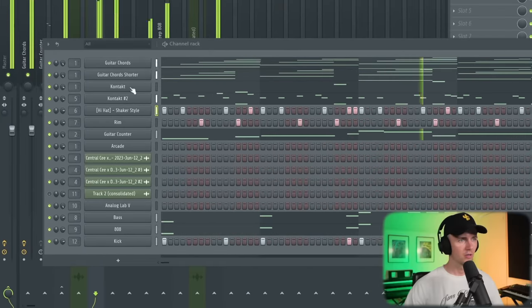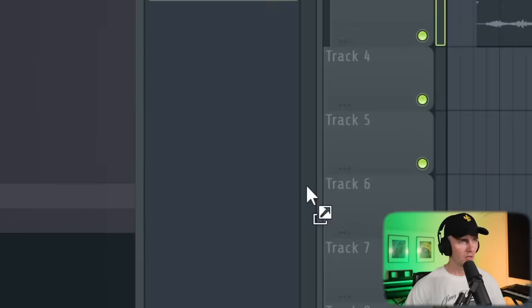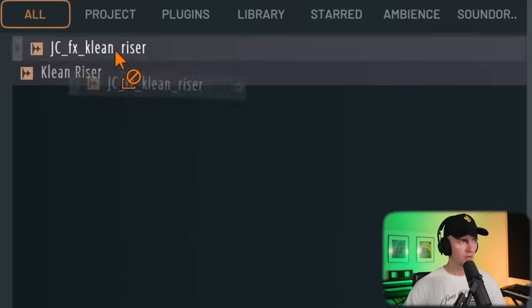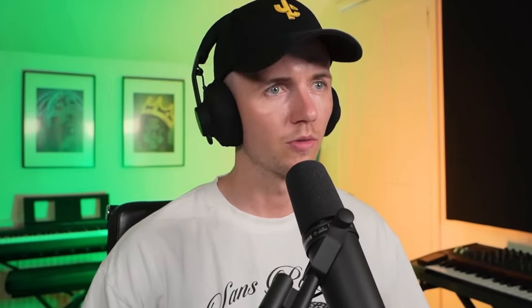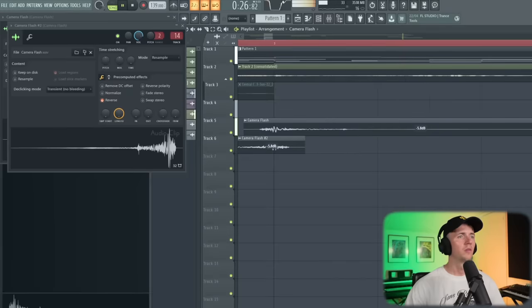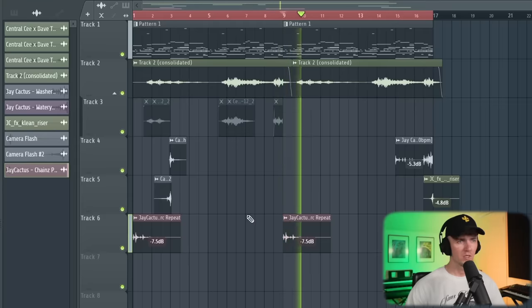Just change that for a shaker — I feel like it fits the vibe more. Let's just add something to finish it off. I think we just go with a simple fill. Then I'll use my clean riser from my Splice kit. Whenever I'm using reverb as well, I tend to use the same one on each sound so it doesn't sound too confusing, then I can just change the amount. Lastly, I'm going to add my flash. I really feel like it fits the vibe of these tracks — just sounds good with the percussion.